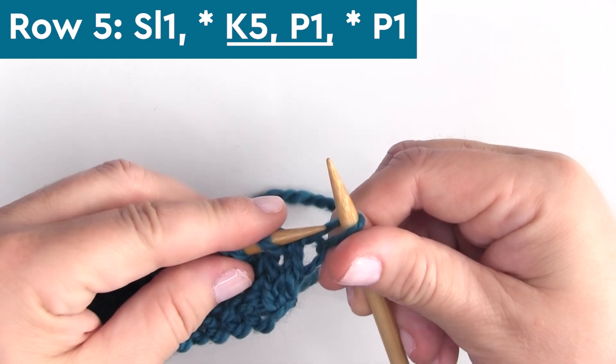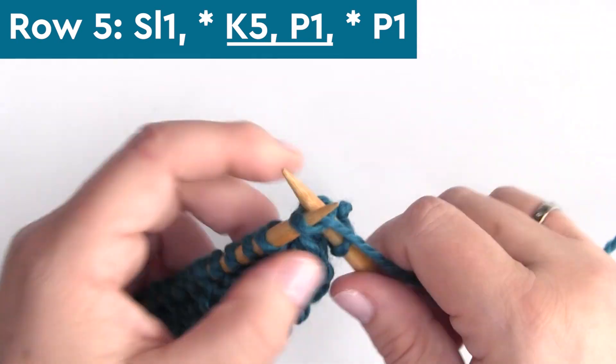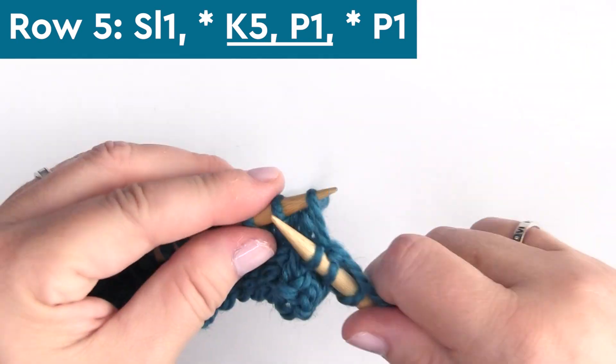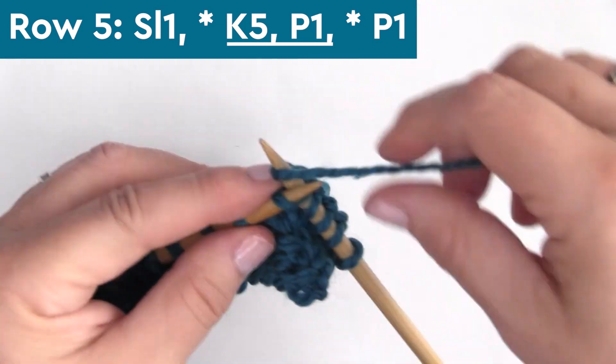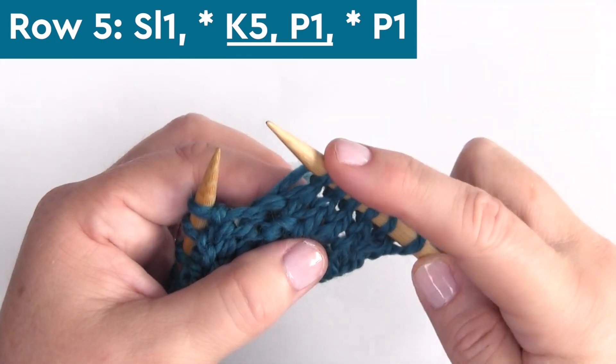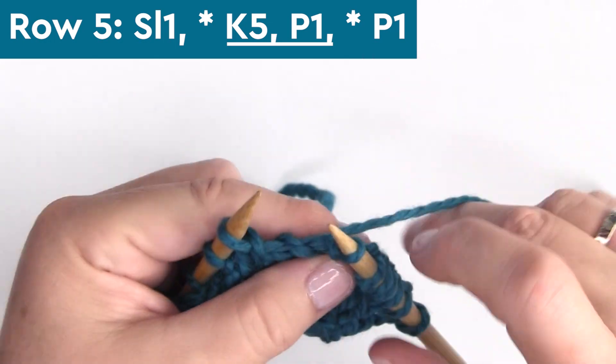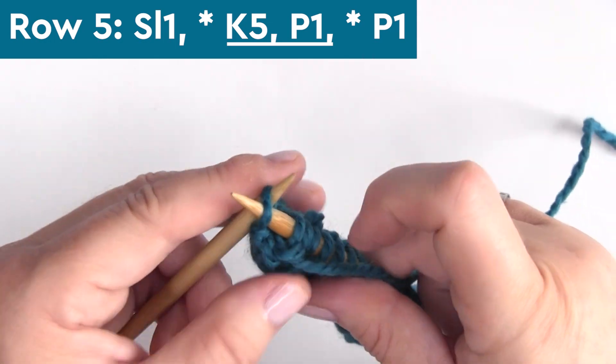Here on row five, slip one stitch, knit five stitches — K5 — and purl one stitch. Repeat K5, P1 all the way down the row, ending with purling one stitch.